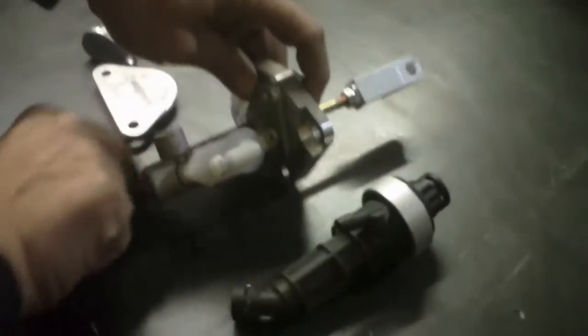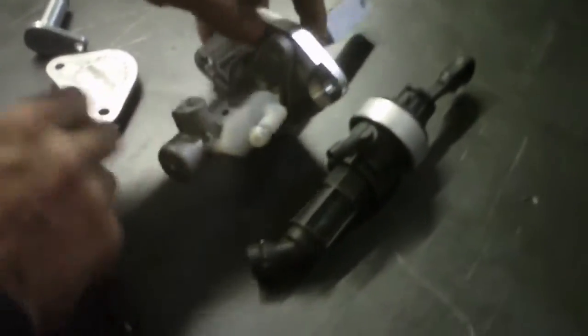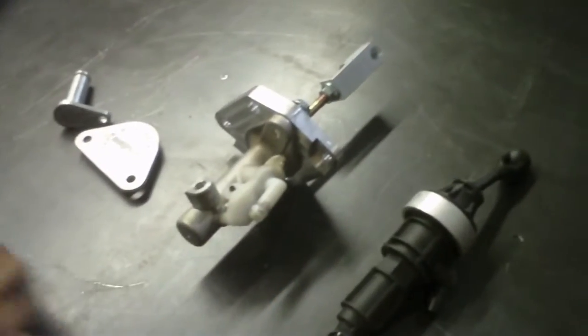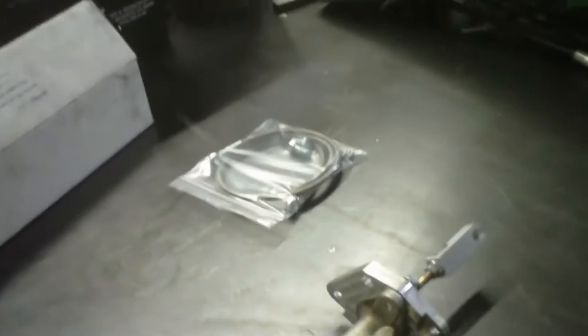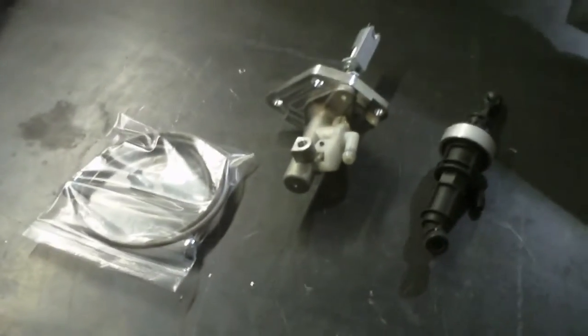And that's the setup. You can put this in — you've got this or this. This also comes with the braided hose to connect, to complement. Yes, a complementing braided hose.